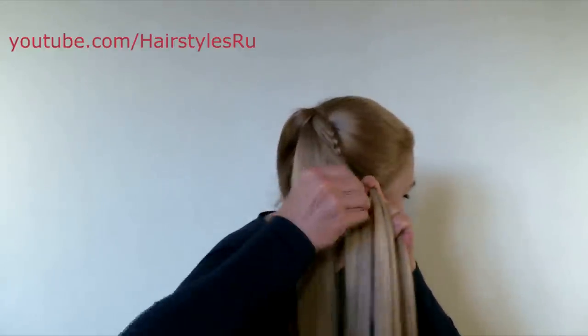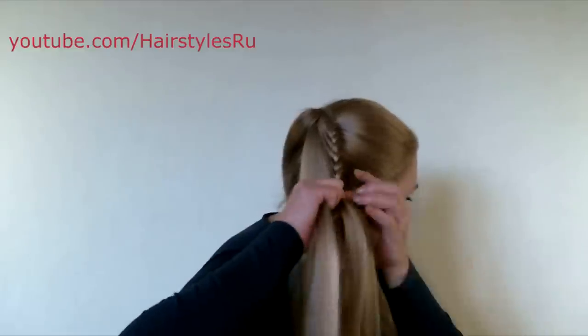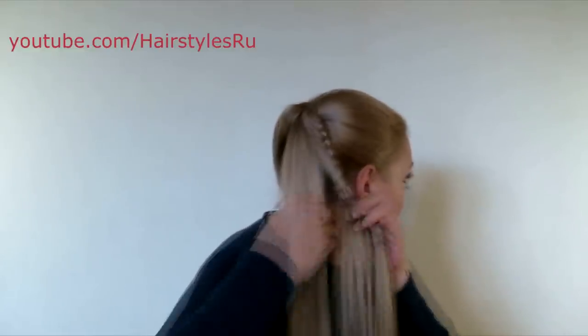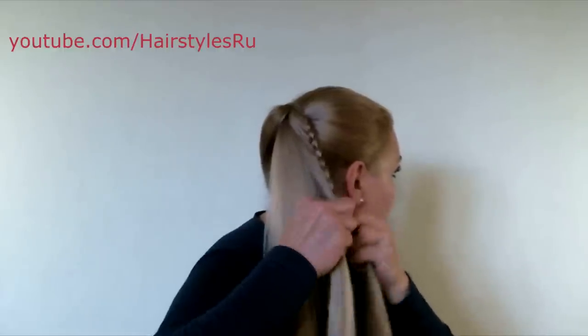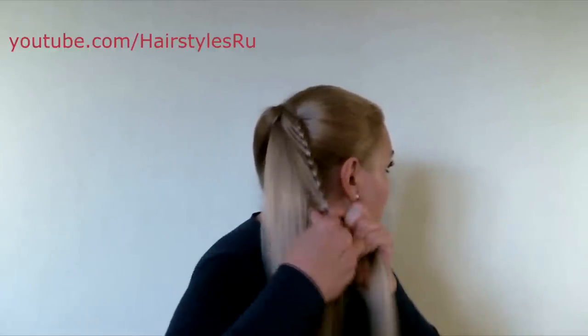As a matter of fact, we do a classical braid, but adding the strands only from one side. Stretch the braid down slightly in order for it to look tidy.